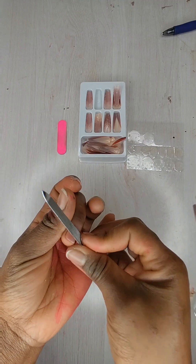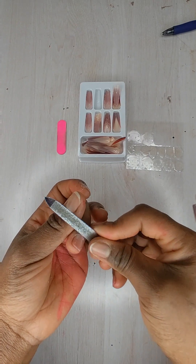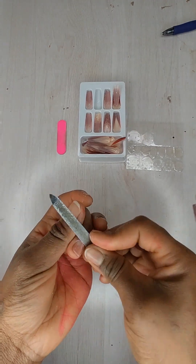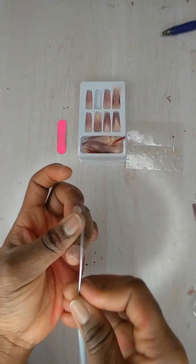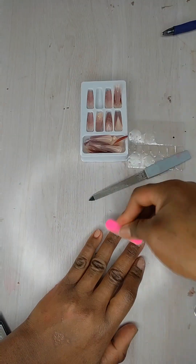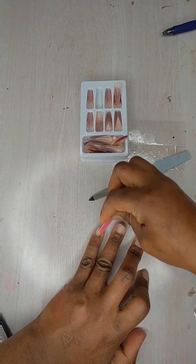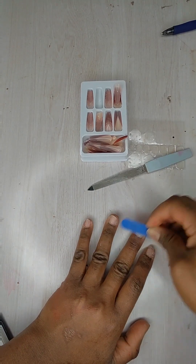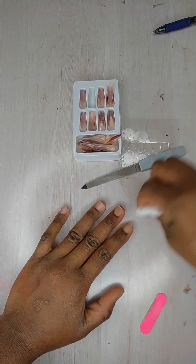I'm going to use my nail file because I don't have all the requirements needed for pushing back the cuticles. After removing the cuticles and removing the shine, clean up your nails.